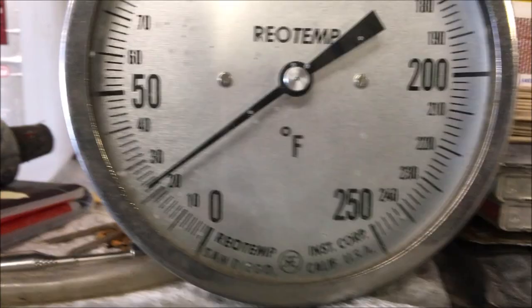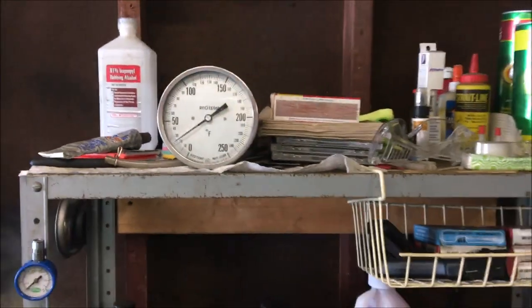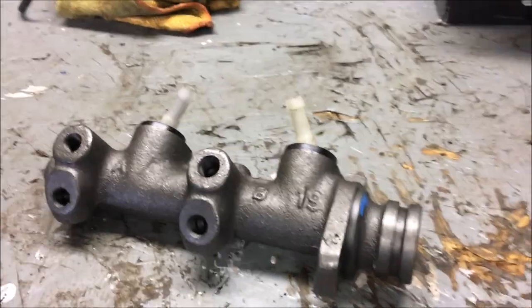Hello everybody, welcome back to the channel. Today we're going to do the master cylinder and start bending some brake lines for the Beetle — Super Beetle '73. They're all pretty much the same. It's cold here today, about 24 in the garage, so I'm going to have to warm it up a little bit. Once I get it up to about 45-50 in here, then I'll be back.